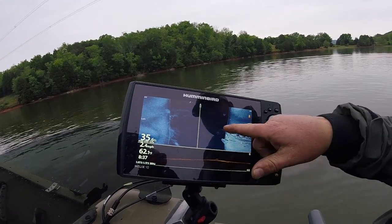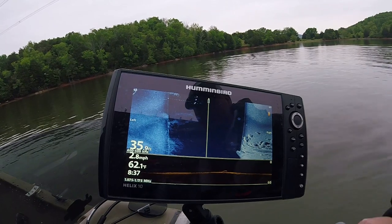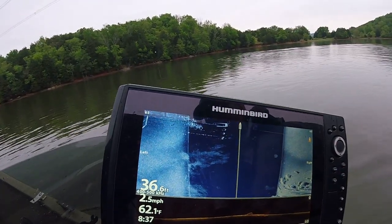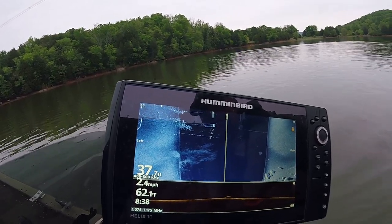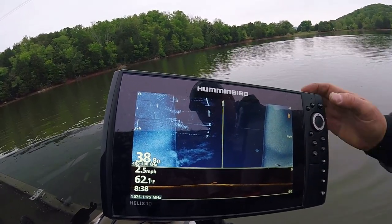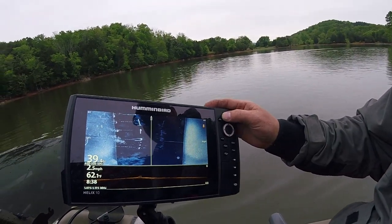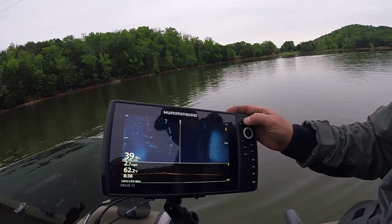All right, this is baitfish here — you see these balls. See right here? That's crappie. These bright lines are the bottom of the docks as we're passing. On the Humminbird you've got your plus and minus button right here, so if I want to brighten it up or dim my sensitivity I can do it right there.